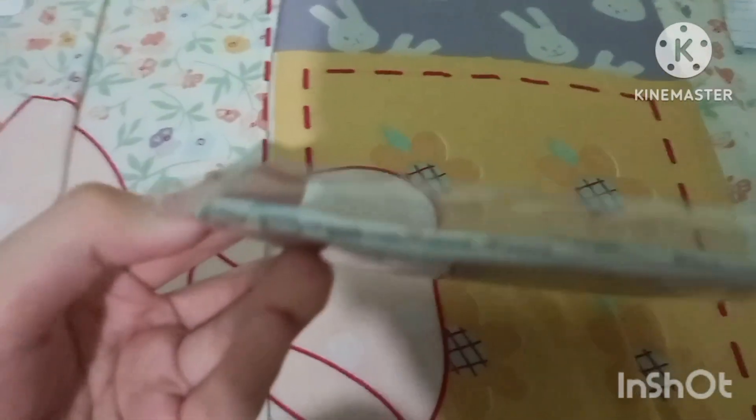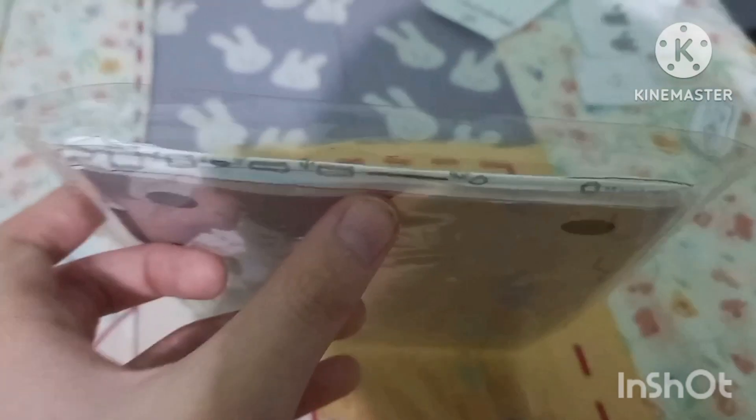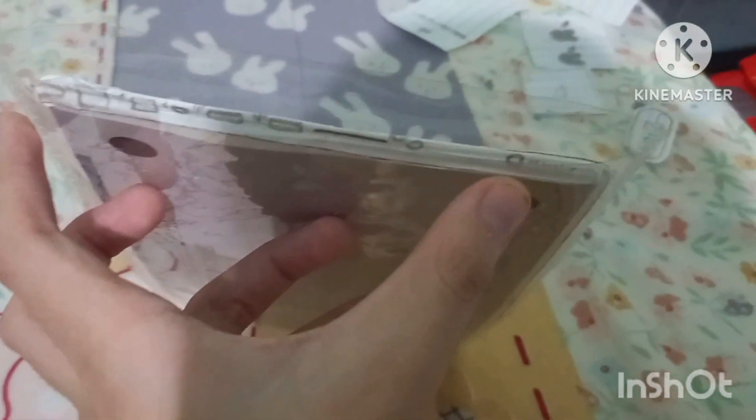We have the SD card port, the MagSafe Power Adapter port, FireWire, Ethernet, Thunderbolt, two USB ports, the SDXC card slot, the headphone jack, and the battery indicator. The laptop weighs about 4.5 pounds.